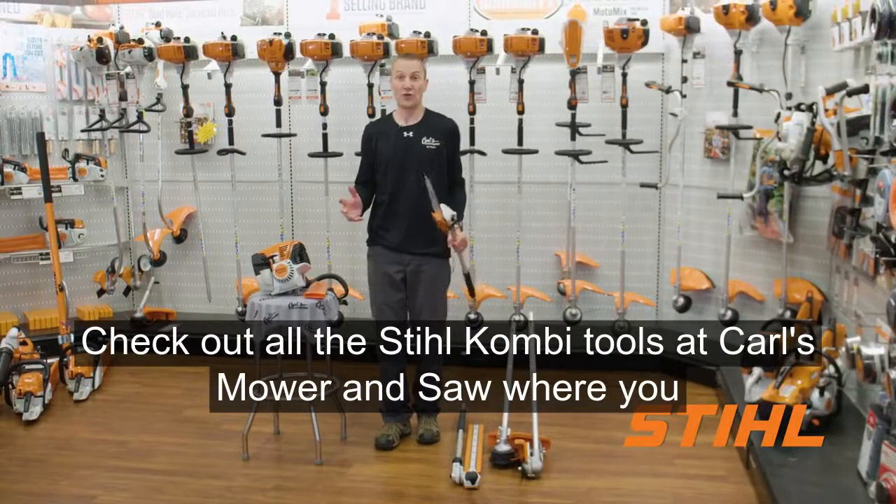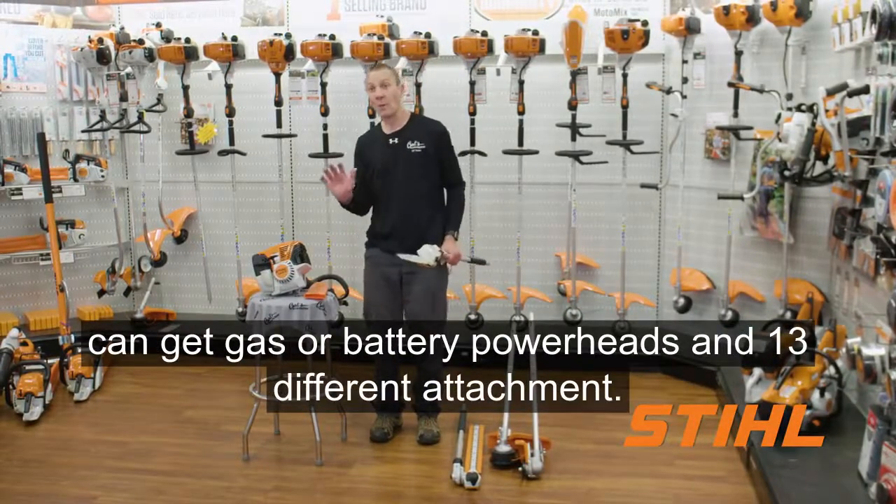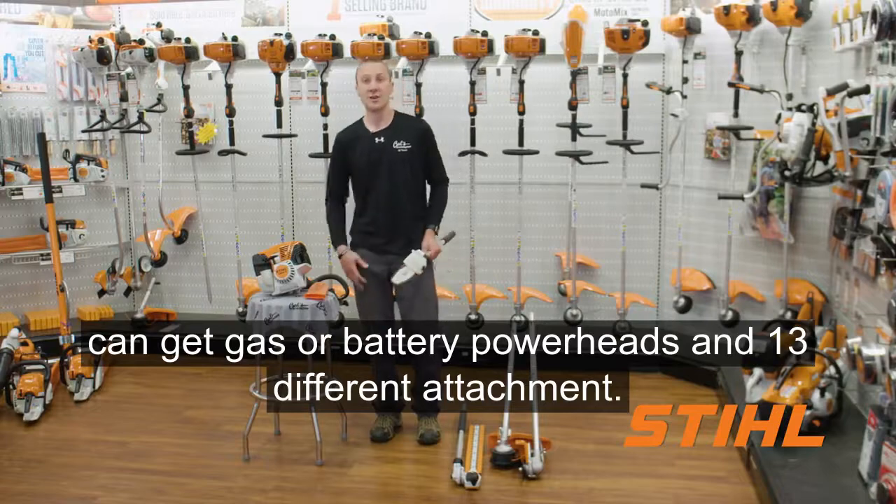Check out all the STIHL combi tools at Carl's Mower and Saw, where you can get gas or battery powerheads and 13 different attachments.